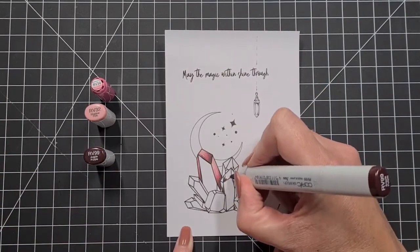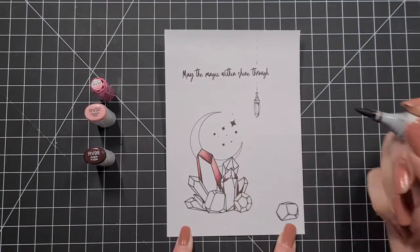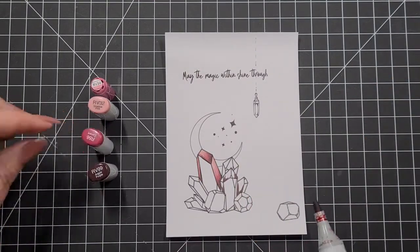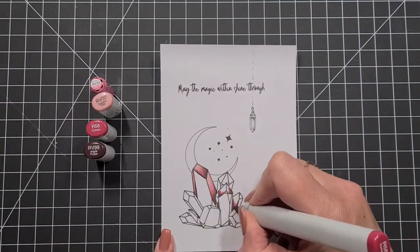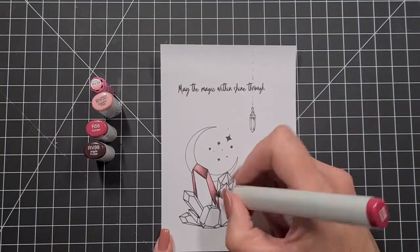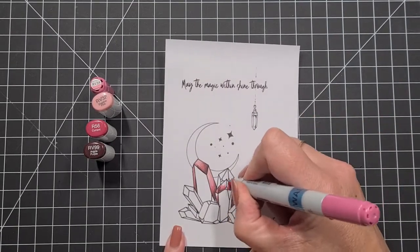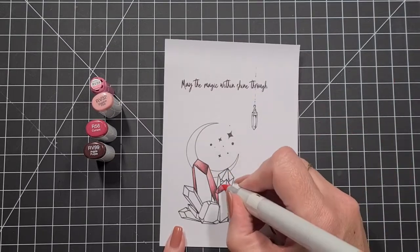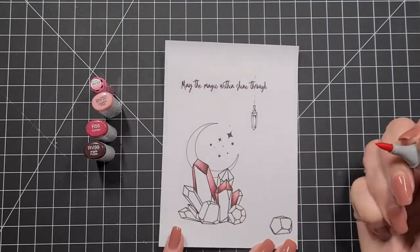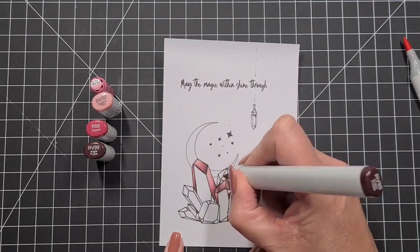Here I'm using RV99, R56, RV34, and RV32. I didn't know how to color crystals, so after a little Google search I came up with an image that I thought looked really cool, and I'm just working through these colors from there.